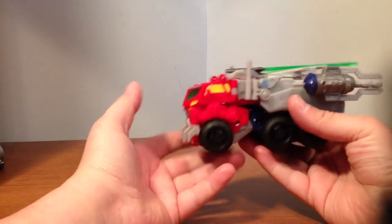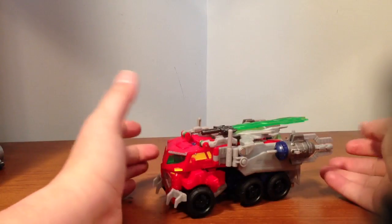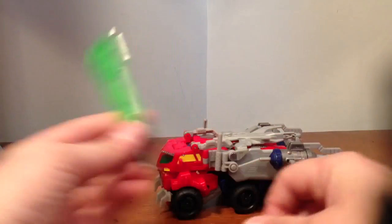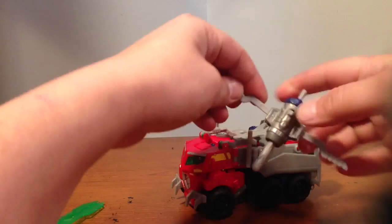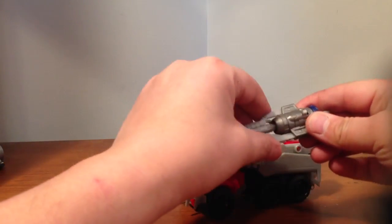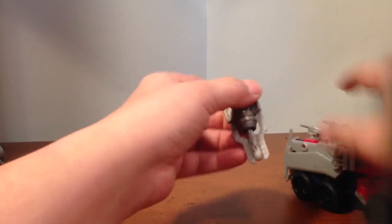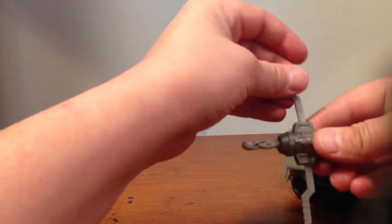That's him in vehicle mode — pretty good size. I'm glad they're upping the size of the vehicles. That's his Star Saber there, just pull that off. These double as rockets, and I call them bone arrows sort of — I forgot what they call it on the package, who cares. But they do fire, and they fire pretty well.